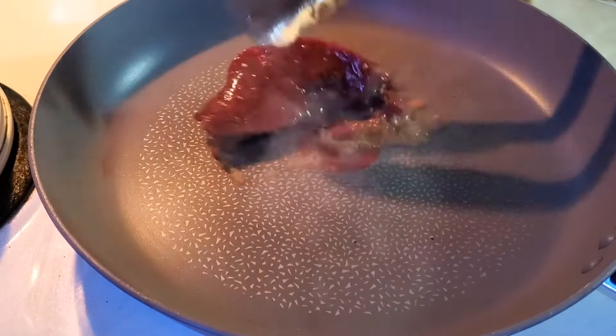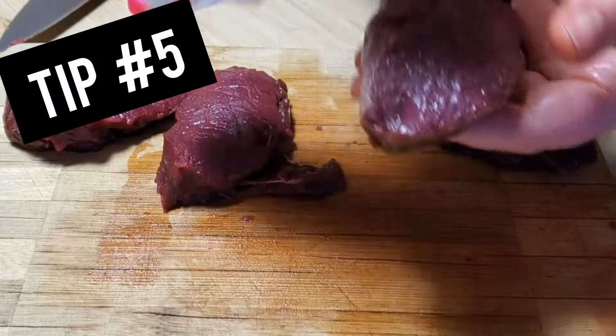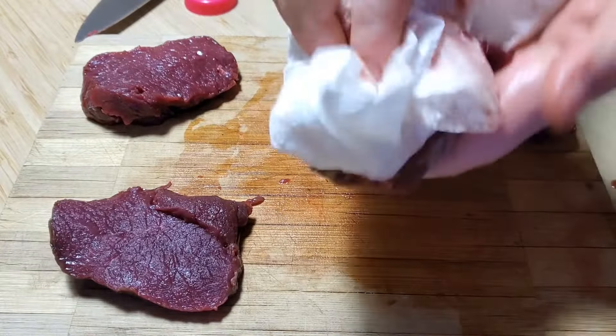Be sure to remove any excess liquid off your venison before you oil it and put it in your pan. That way your venison will fry instead of boil. Remove any marinade or natural juices from your venison before you oil it by using a paper towel or dish towel.